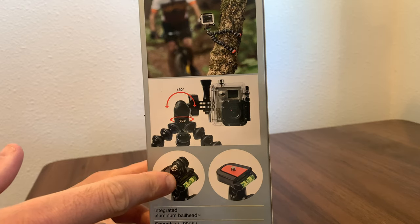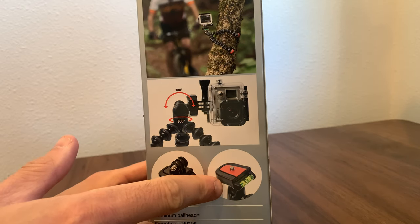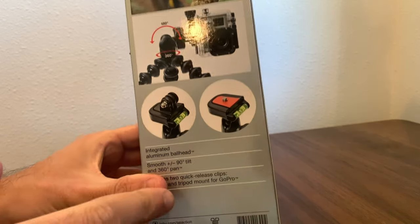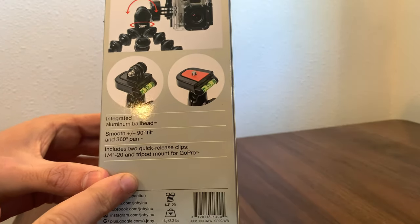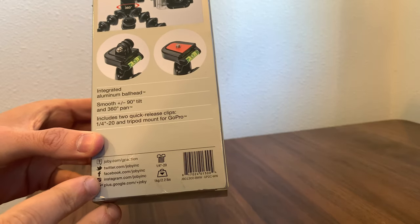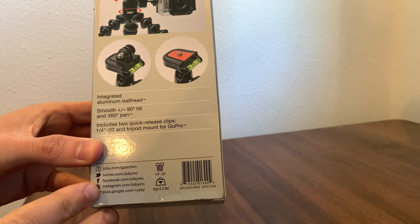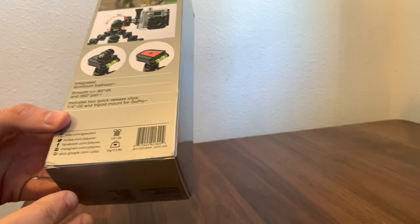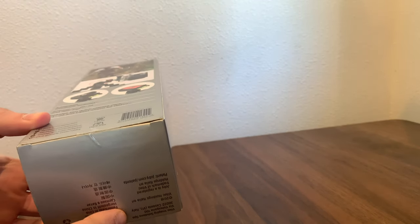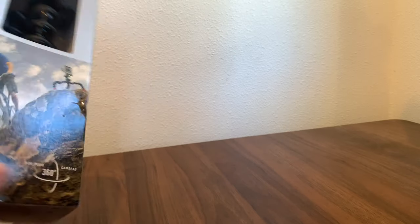It's got a nice swivel action on it and a level, which is good as well, even though some of the modern cameras including the GoPro do have some auto-leveling features on them. It has that quarter-inch attachment which is really common for any type of camera work.